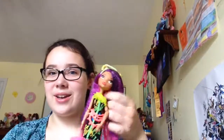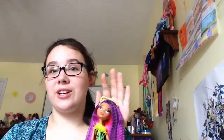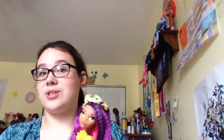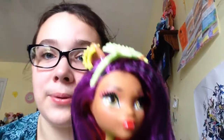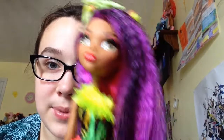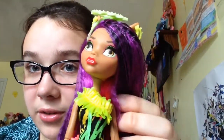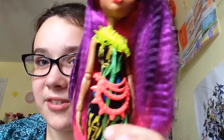Now on to the doll. She is really — I mean, this is my first Claudine if you didn't know, so that shows how often I look at Claudines. Her face is really pretty. She has pink and green eyeshadow and her lips — all the green, all of the neon. She has a cute little zipper belt that kind of looks like a fanny pack.